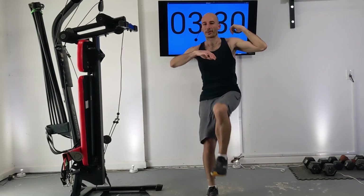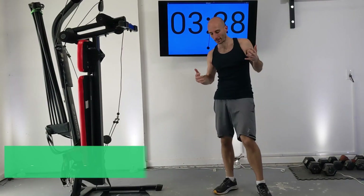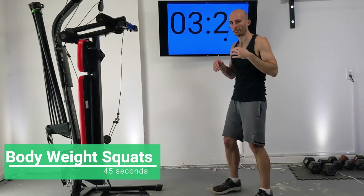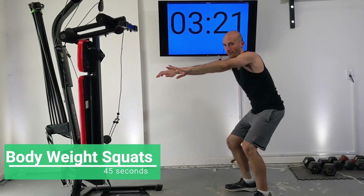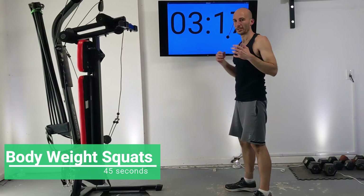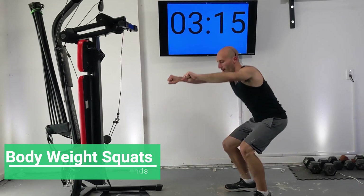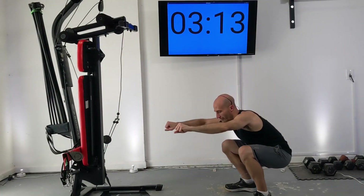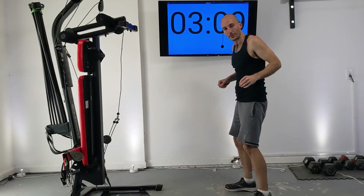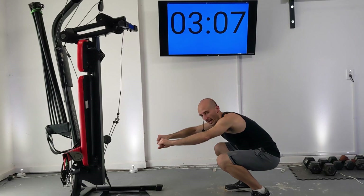Keep doing high knees until the clock hits 3:15, but in the meantime I'm going to show you a body weight squat. For this, legs shoulder width apart, then you're going to drop down with your arms out in front of you and then raise up. Everybody join me here.